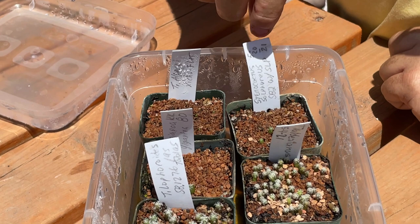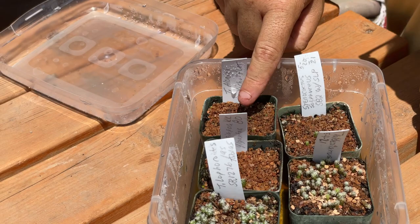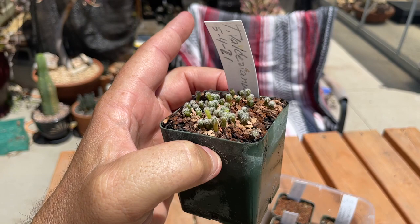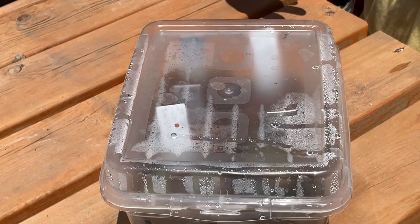Take a notice at how small the seedlings are comparatively. Turbinicarbus alonzoi has microscopic little seedlings, while valdezianus and lafoforoides are kind of standard for your average cactus seeds. And for anybody wondering, the container is not airtight — just something I bought at the 99-cent store. It does the trick. The goal is really just to maintain humidity — that's all they need, tons and tons of humidity.